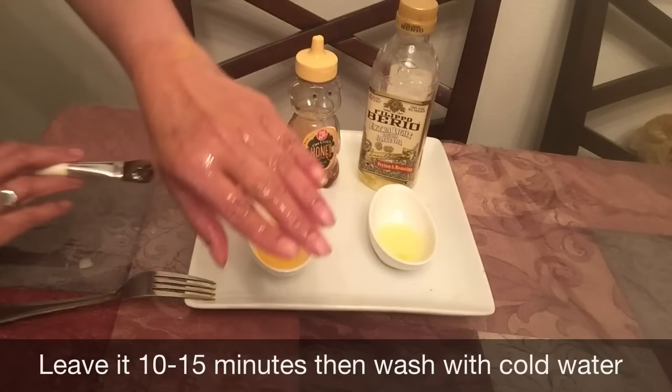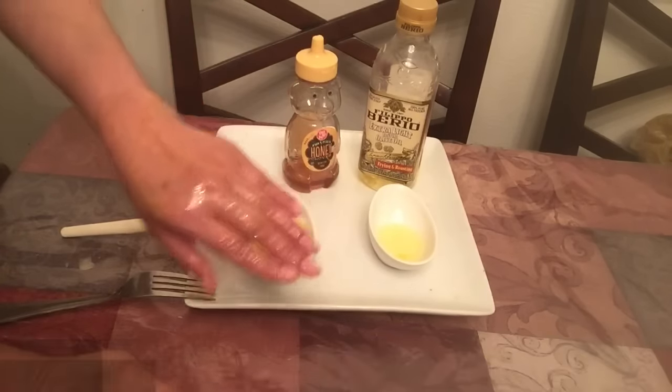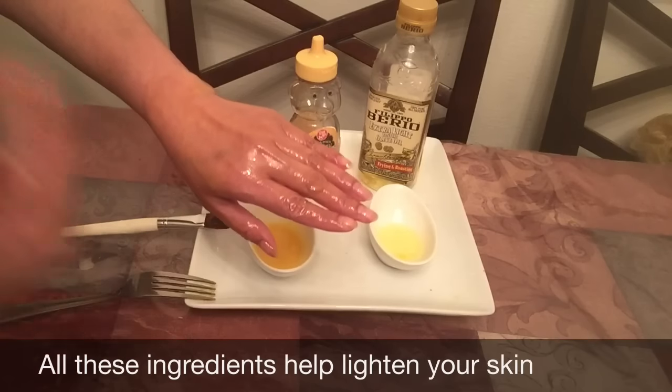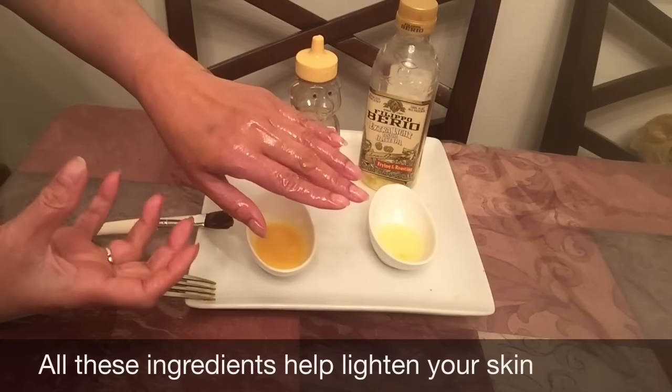Leave it on for 10 to 15 minutes. Use about 4 to 5 tablespoons as needed. The skin will be smooth and will glow.